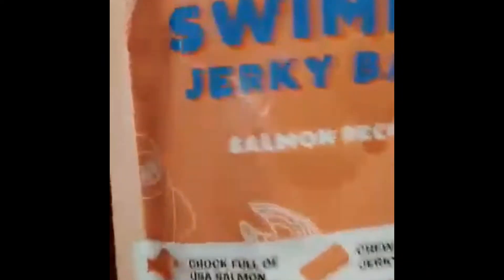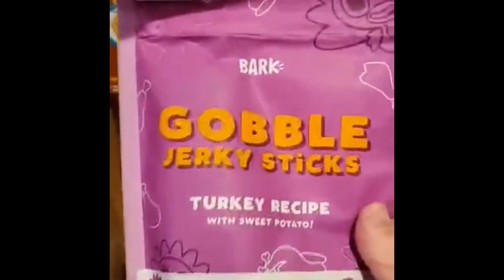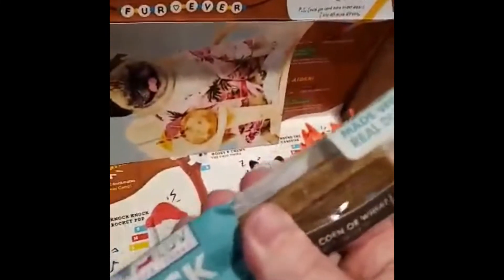And a little inner tube — here you go, Charlotte, good girl! We got some swim jerky bars, salmon flavor. My dogs gobble these up. Jerky sticks, turkey recipe — another favorite in this house.